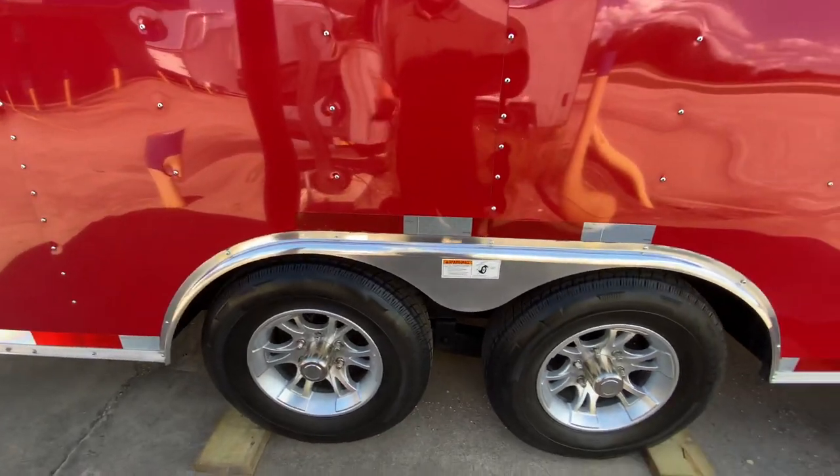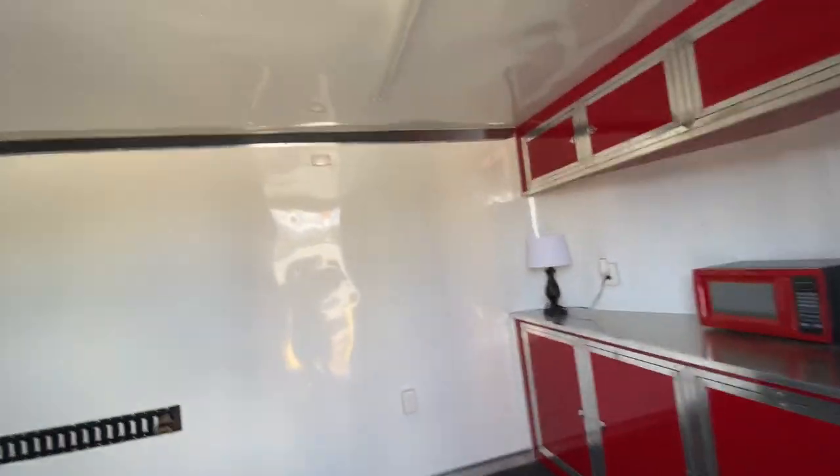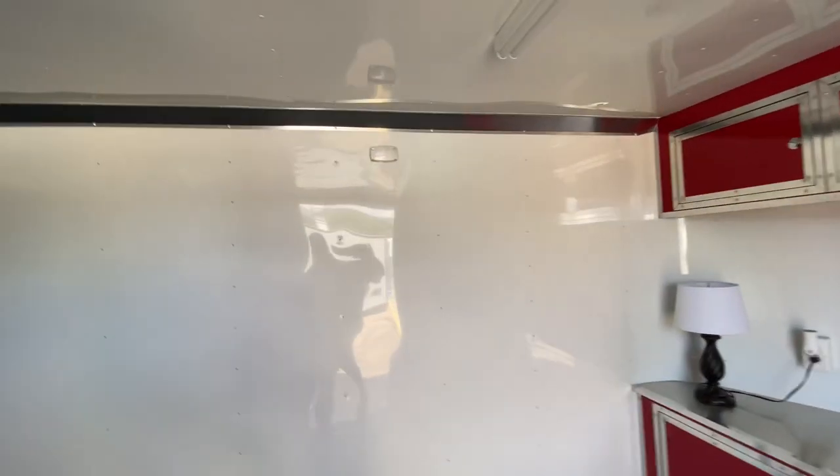This here has 5,200-pound axles. Coming to the inside of the trailer, the ceiling height is seven feet. It's also going to have insulated walls and ceilings with aluminum-lined walls and ceilings.